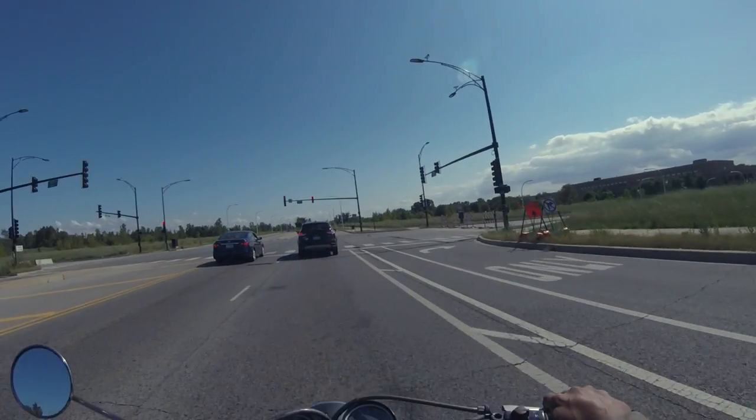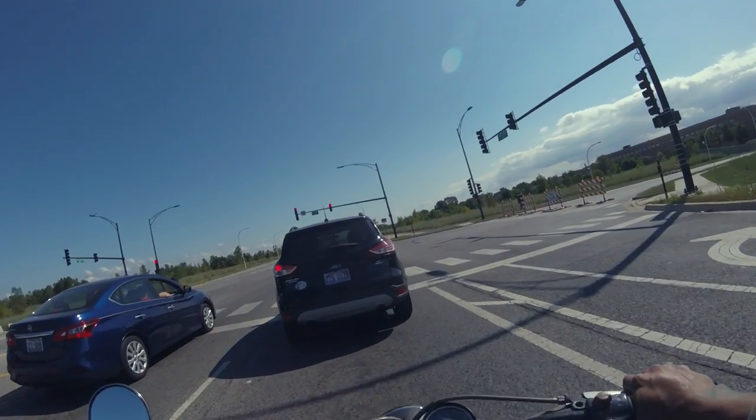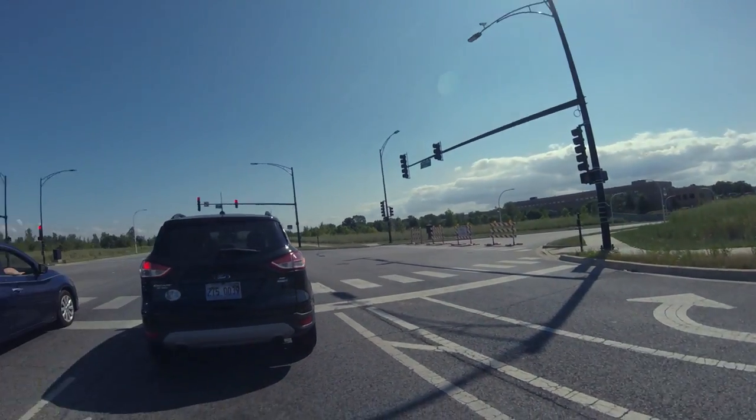But if you're going to complain about that, you can absolutely remove the visor and just not even deal with any of that noise.